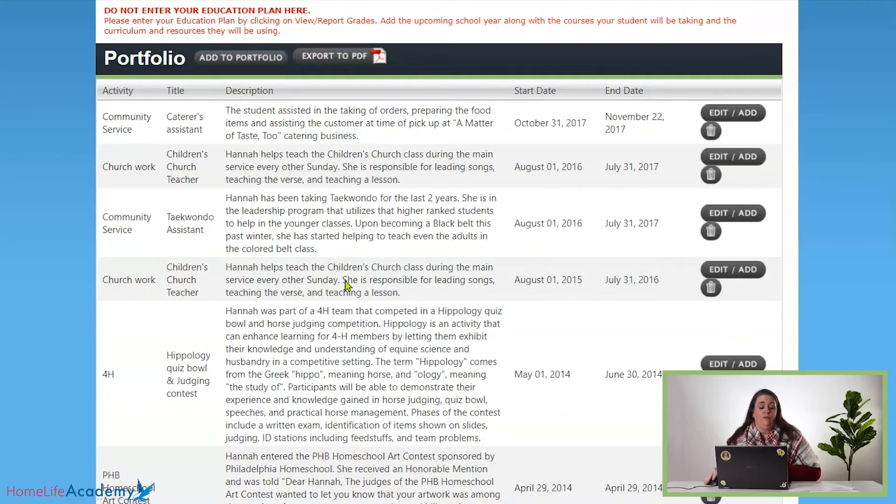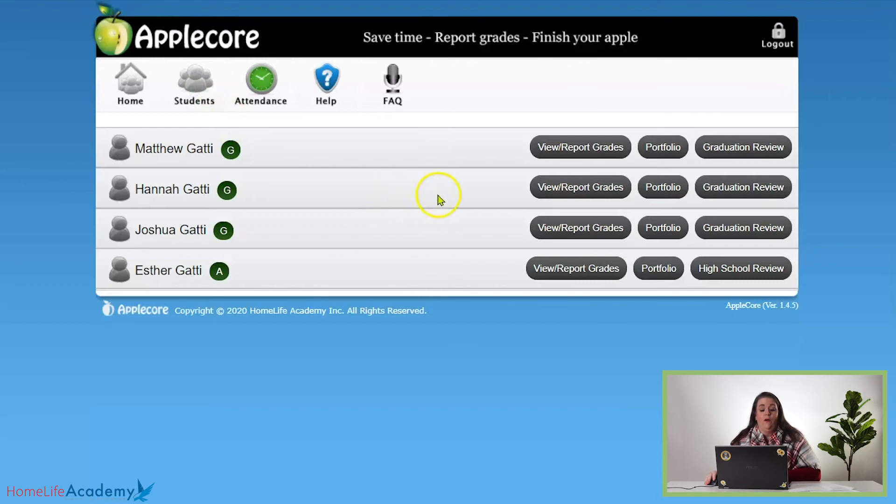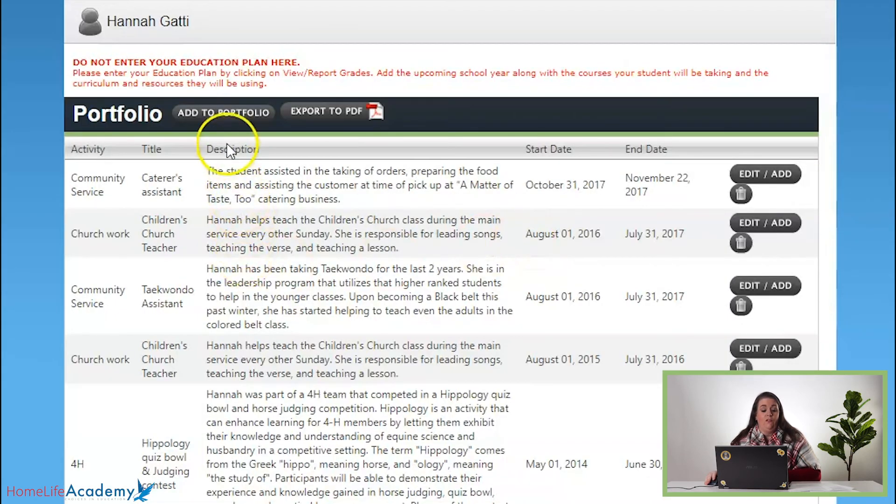So a couple of things you'll do when you go in: you will see on your student's list in AppleCore a couple of buttons out to the right — view report grades, and of course that's where we report everything. Portfolio is the next button. Just click that and you'll go in there and you'll see where it says to add to portfolio. Just click that button.